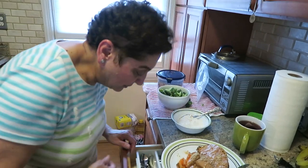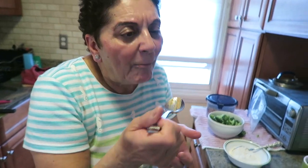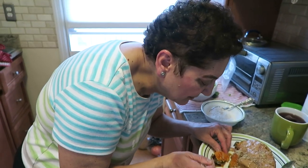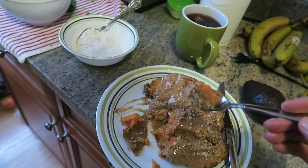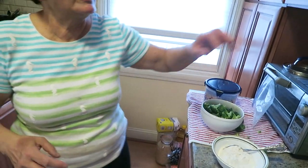Mmm, it's delicious! I'm telling you, it's so good. You can eat this with a spoon or with your hands. The peanut butter melts, the sugar, the honey, the nuts — it's just so good. The peanut butter goes better than I thought it would!